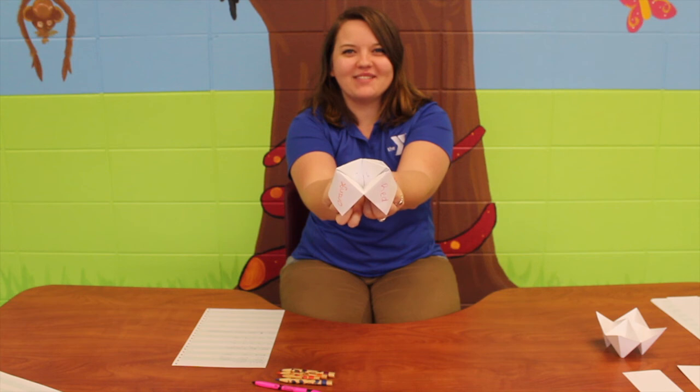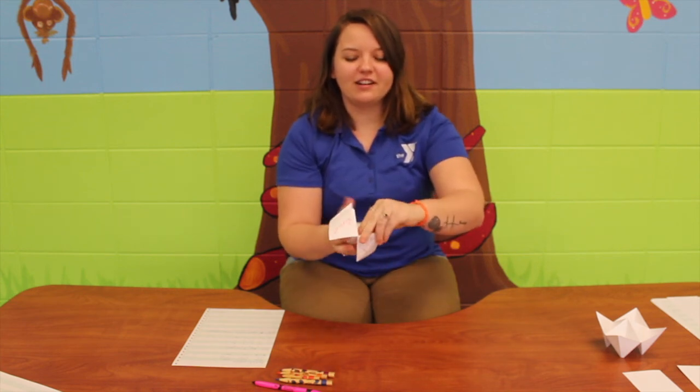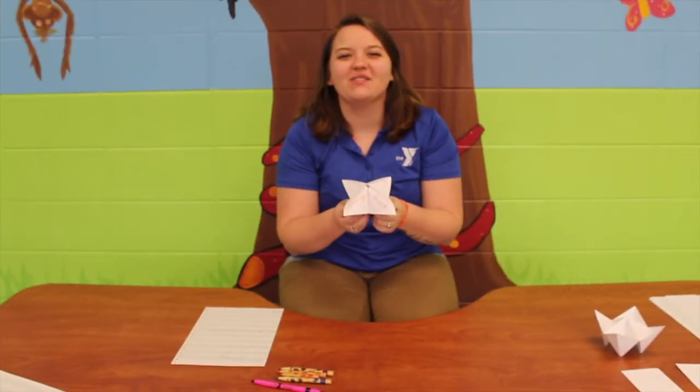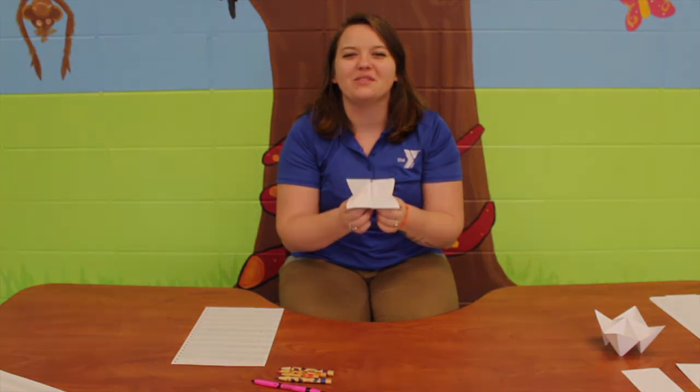Pick another number, Miss Amanda. One. So you find the one, flip it up, and read what it says under number one — and it says pretend to be an animal for ten seconds. Thanks for making cootie catchers with me today! After you make your own, be sure to take a picture and share it with us on Remind.